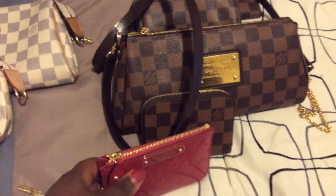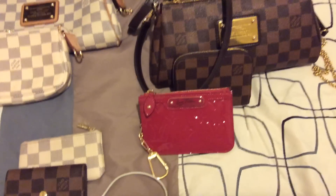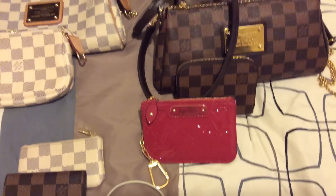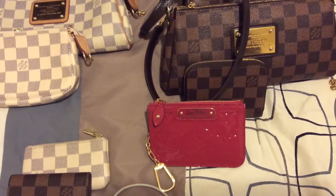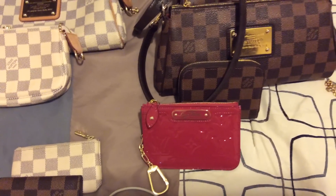The last piece that I got was this Vernis leather cles in Indian Rose. I got this in 2015.